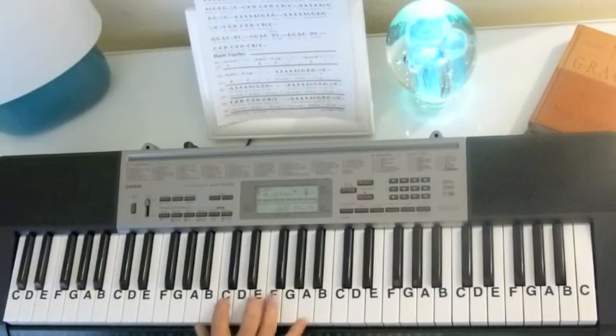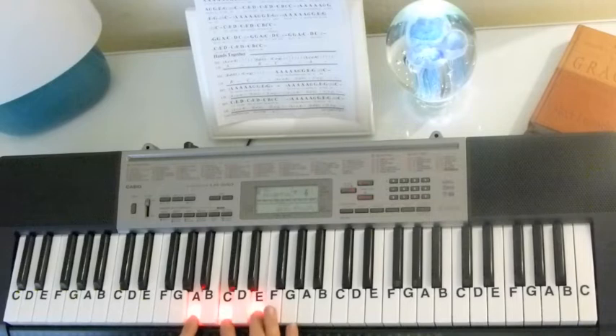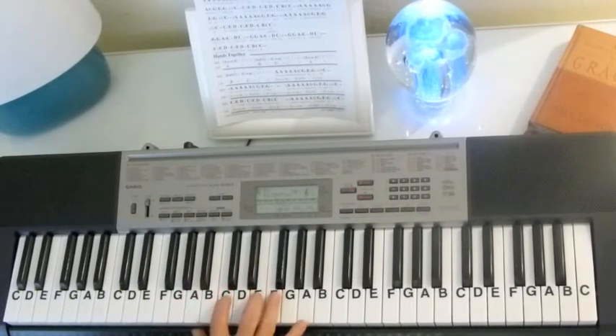Now in the right hand, we're going to play an A minor chord, which is A, C, E — 1, 3, 5 on A — and I'm going to add the octave.